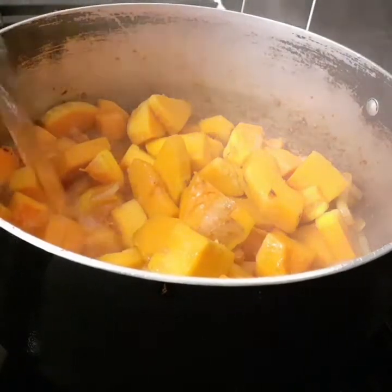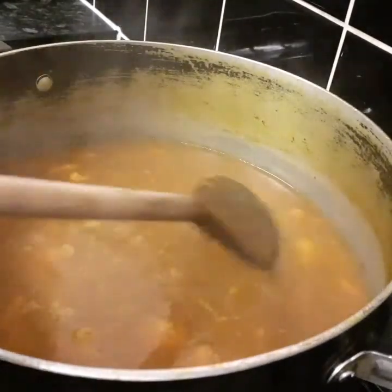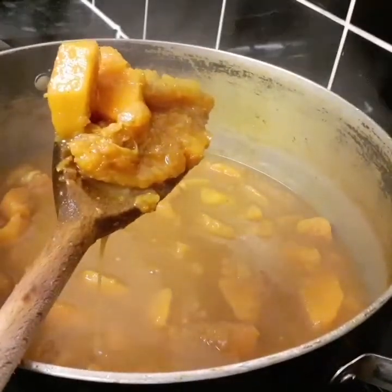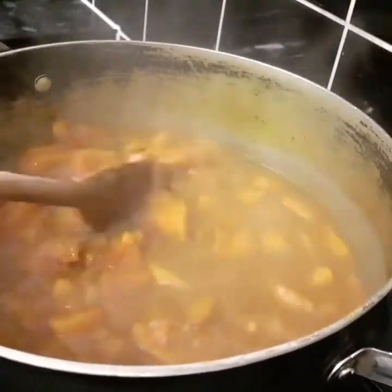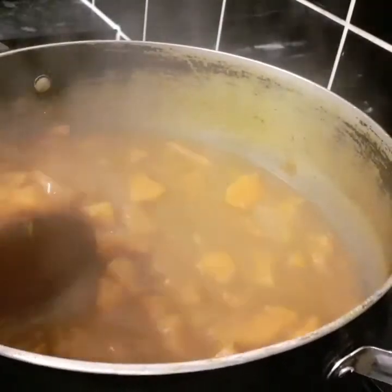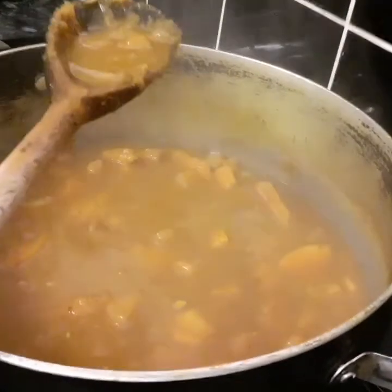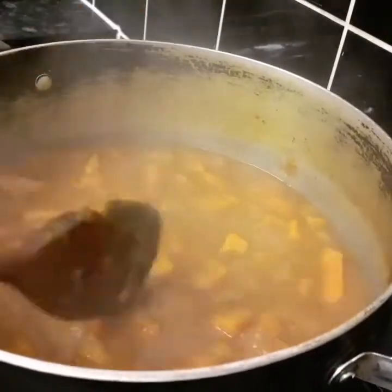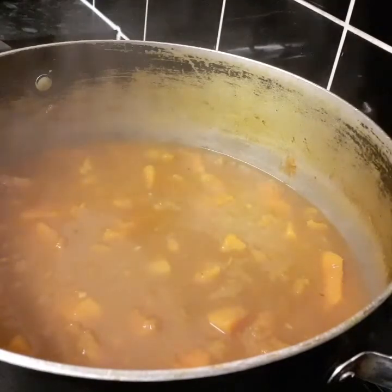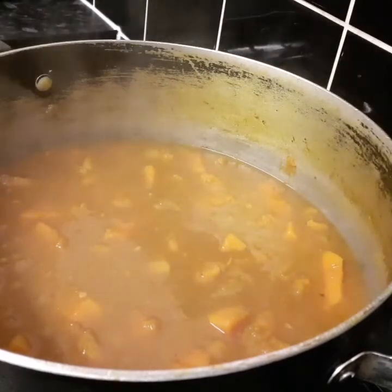After 20 minutes, this is how the consistency looks — it's all cooked. I'm gonna turn the stove off. It's quite thick but that's okay because I'm going to reduce it again in the same pot.